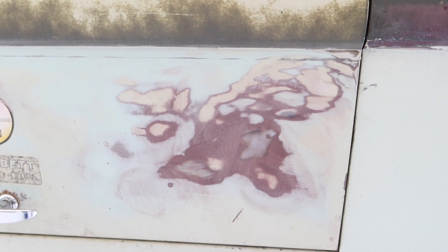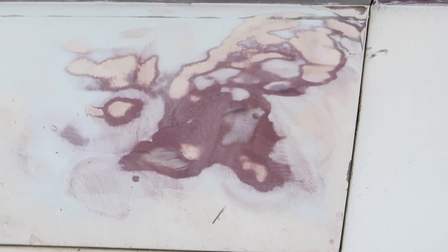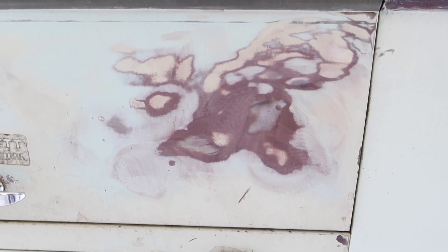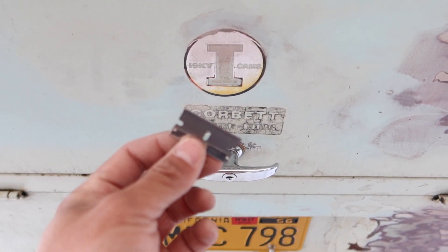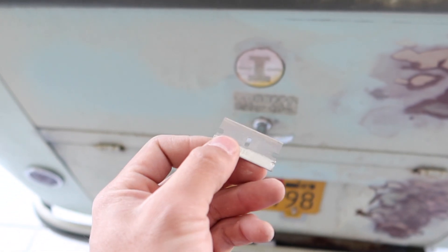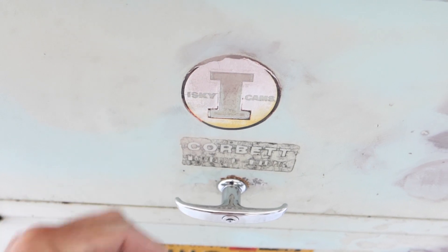All right guys, look at this paint. There is original green stripe underneath the overlay painting. I think 320 is a little bit rough, so I'll change it to a little bit more fine grit. And for these stickers, I can just use this razor blade — I can buy it at any hardware store — and just scrape it like this and take it off.